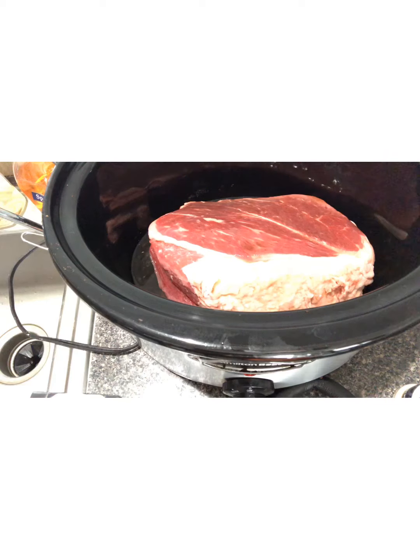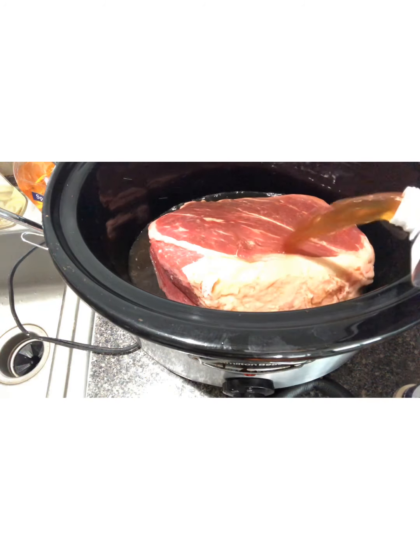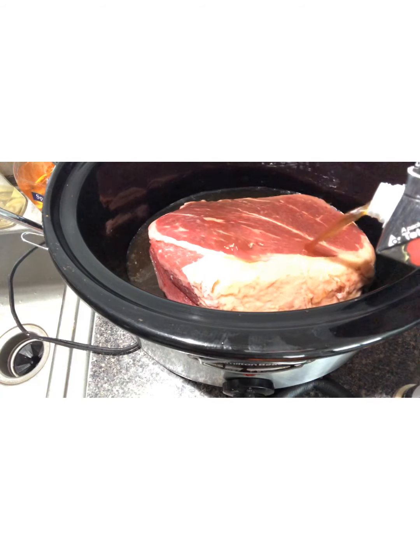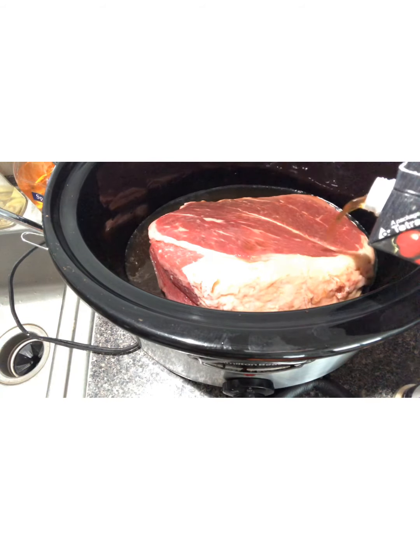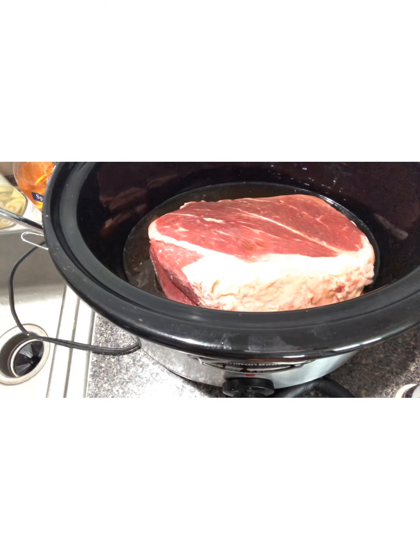Next we're going to add our beef broth. We're going to add carrots, potatoes, and onions to this dish — I'm not adding celery because I don't like celery. We'll use half a container of the beef broth, then we're going to add our potatoes next.